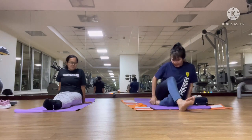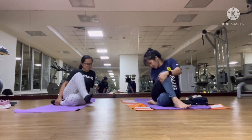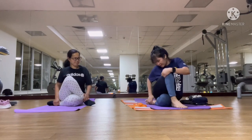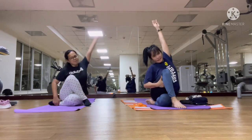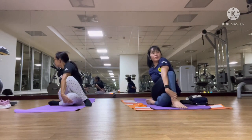Bring your left leg. Place your right leg over your left knee. Raise your hands, touch your ankle or your knee, and turn your body.